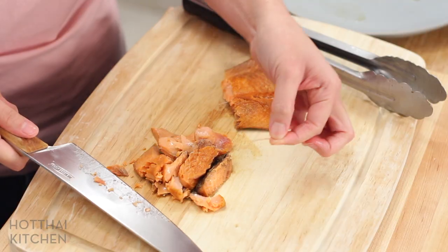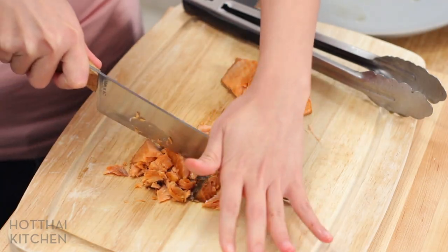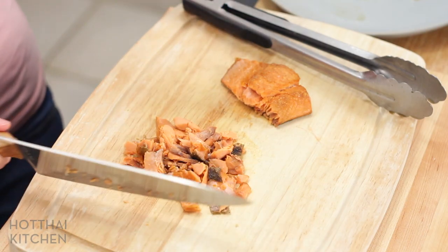Give this a rough chop — yes it will crumble, that's okay. Make sure you remove pin bones from your salmon. Clearly I didn't remove all of them. Mmm, salty fish. And that's it for this part.